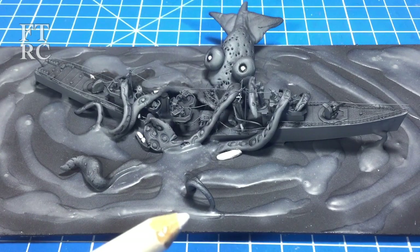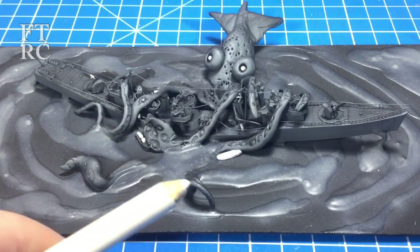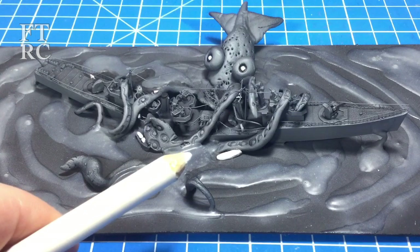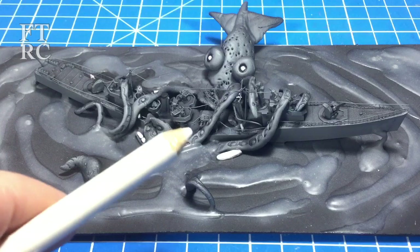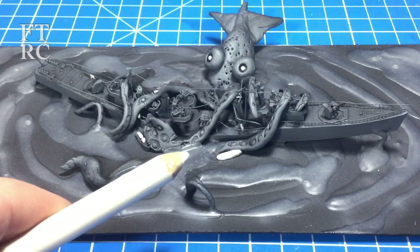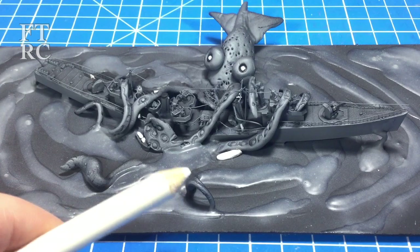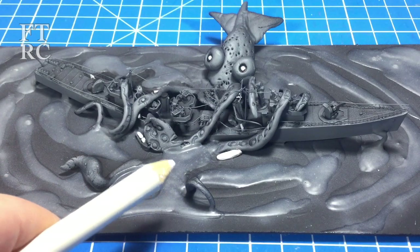In my defense, they did say you could put photo-etch railings on — I did that. They said you could replace the barrels and the mast with brass — I did my mast, didn't worry too much about the barrels. It had to be on a base the same size as the kit box — done. You had to create a seascape — done. They said marine animals were allowed. So I asked if you could have a kraken — it's a marine animal. They thought I was joking. So yes, I made a kraken strangling the ship.